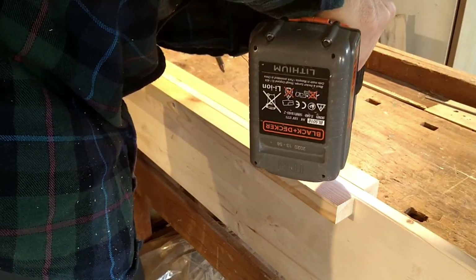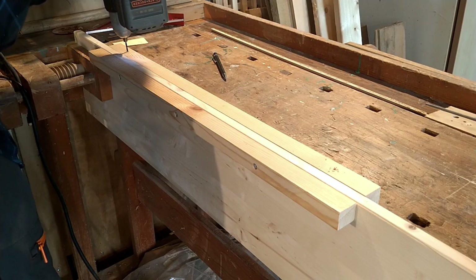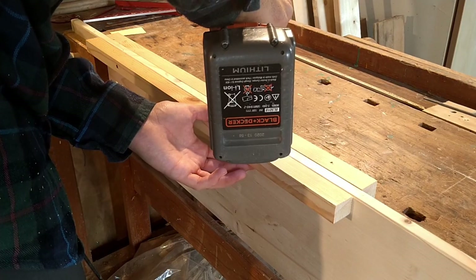I drilled the holes from the back even though I should have done it from the front, and I used a 4.5 millimeter drill.